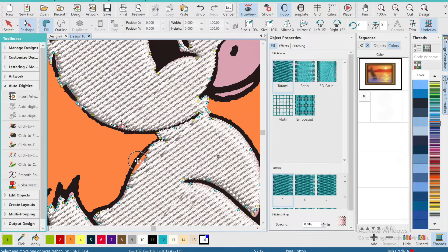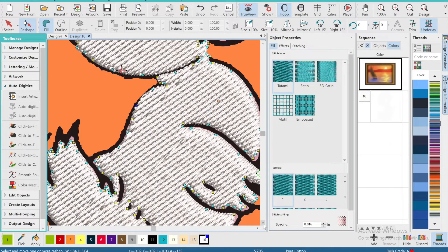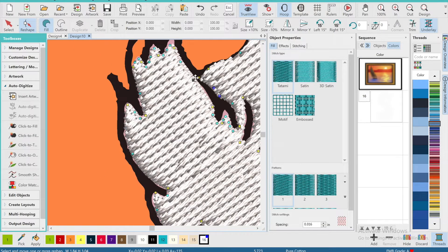A large portion of digitizing is honestly just adjusting the node count, deleting nodes that don't belong, and overlapping thread on top of other threads to prevent gapping.